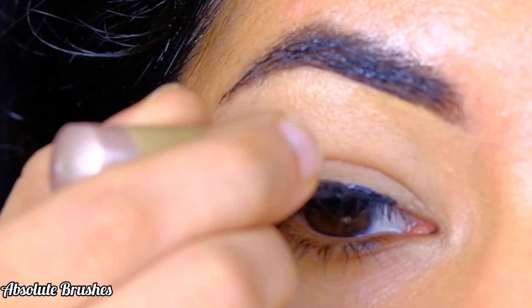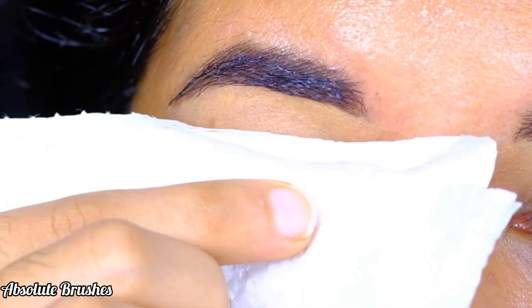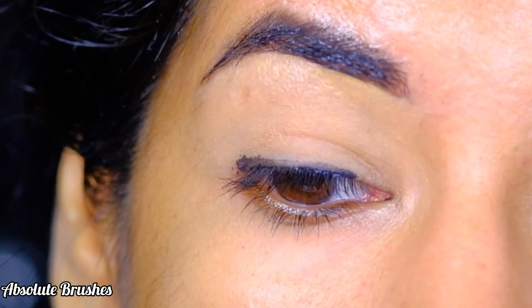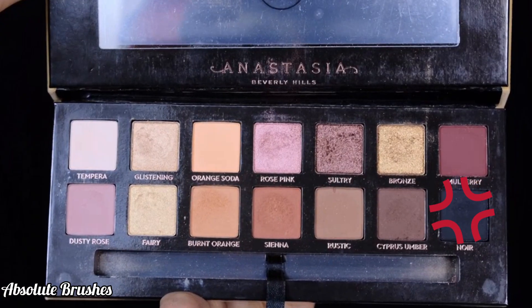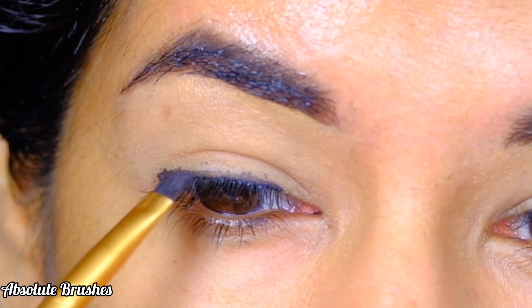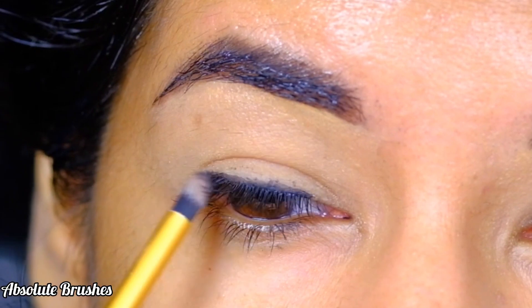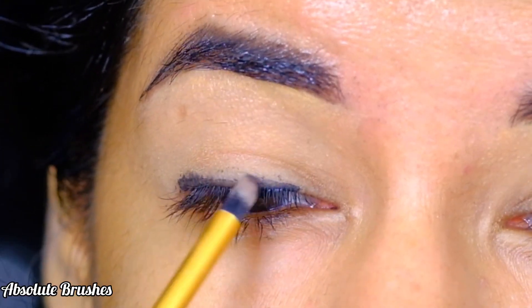Then taking a tissue paper, I'll start to blot it on my liner — this will take away any excess liner that usually gets transferred. Next, dipping into this black eyeshadow with my pencil brush, I'll start to stamp and smudge it over the liner to make it more long lasting and transfer proof.